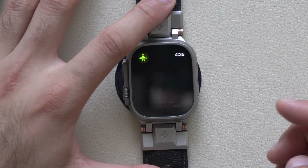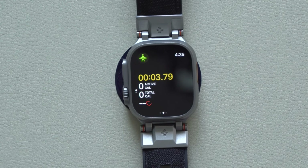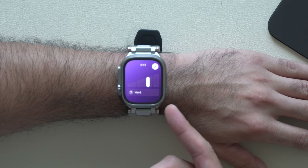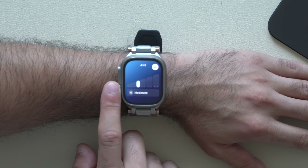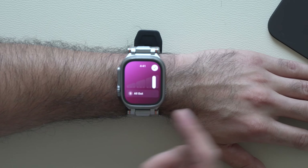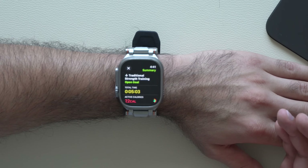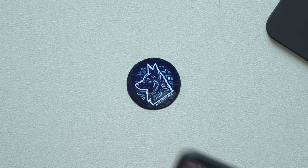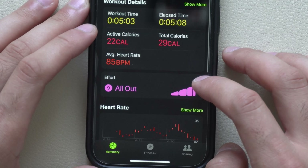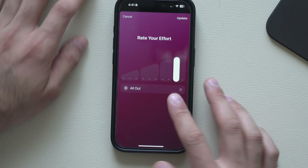Also, when you end your workout you'll see a little rating chart. By default it may suggest a rating based off your previous records — like six as an example. But you can always overwrite it to adjust to all out, hard, or easy, and then just tap enter. If you made a mistake, you can go back on your iPhone, look at the recent workout, click on it, and re-edit the effort rating on iPhone.